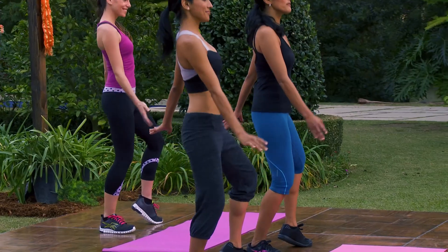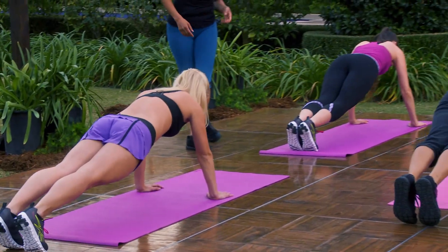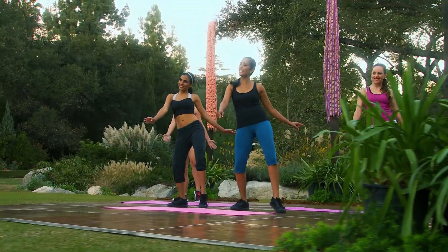Get ready to really feel the burn. Push. Remember, keep it tight, but you have to breathe. Hold it up, squeeze, bring it in.